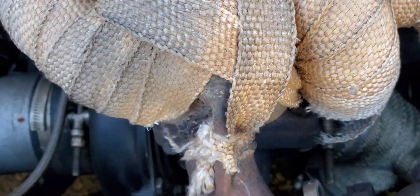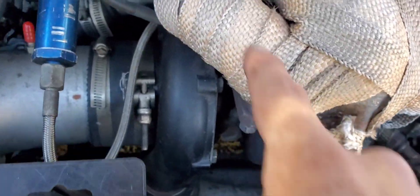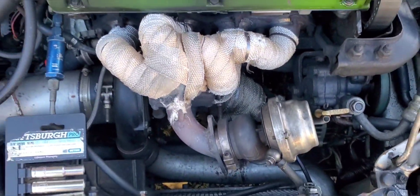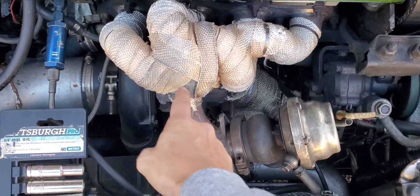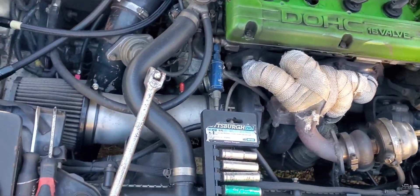I tried to fix that crack as best I could but this thing gets in the way and my welder can't get in there. I'm sure there are cracks all over in here too because it's just blowing back. Eventually I'll have to get a different manifold because it starts wobbling around when the crack gets really bad.